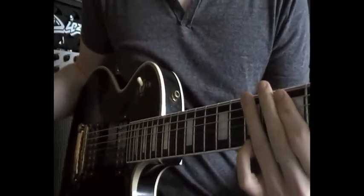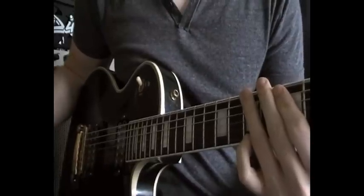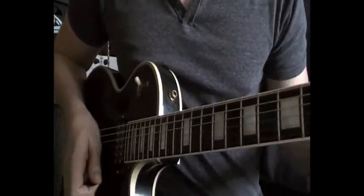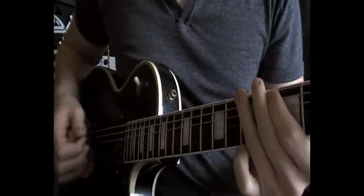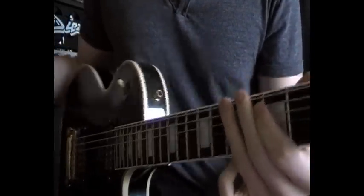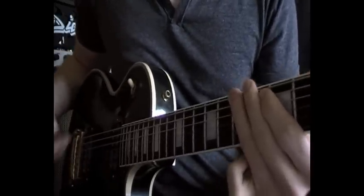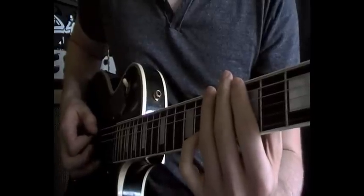Starting off with the first part, it's this pentatonic barring hybrid picking run that players like Rich Cottson and Greg Howell use a lot, and it consists of hammering on and barring with your third finger.